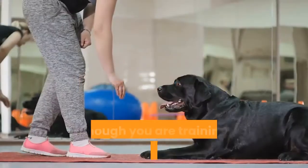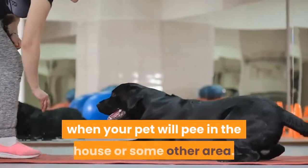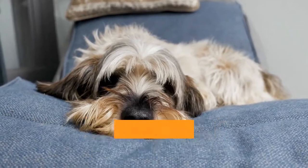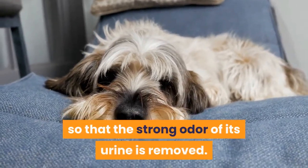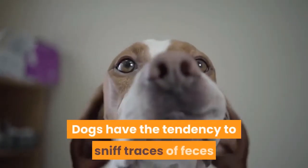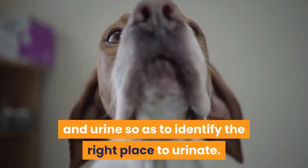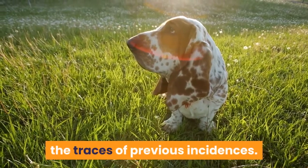Maintain cleanliness. Even though you are training your dog, there will be several instances when your pet will pee in the house or some other area. To prevent this from happening again, you need to clean the area with an enzyme-based cleaner so that the strong odor of its urine is removed. Dogs have the tendency to sniff traces of feces or urine so as to identify the right place to urinate. Hence, it is important to remove all traces of previous incidents.